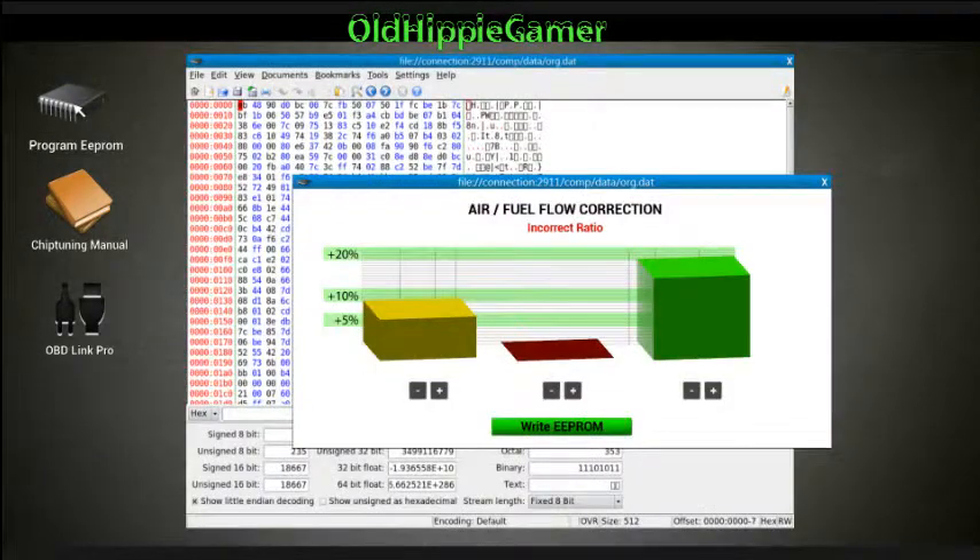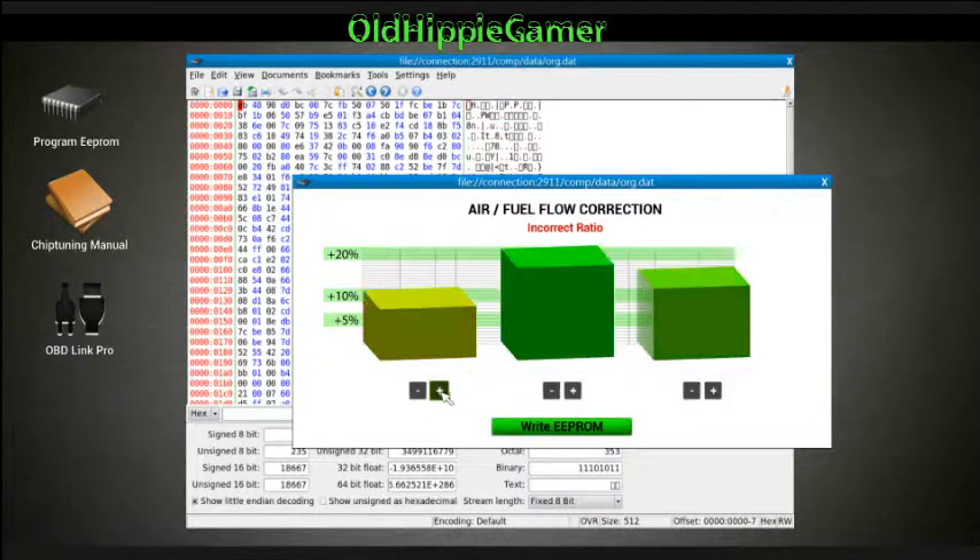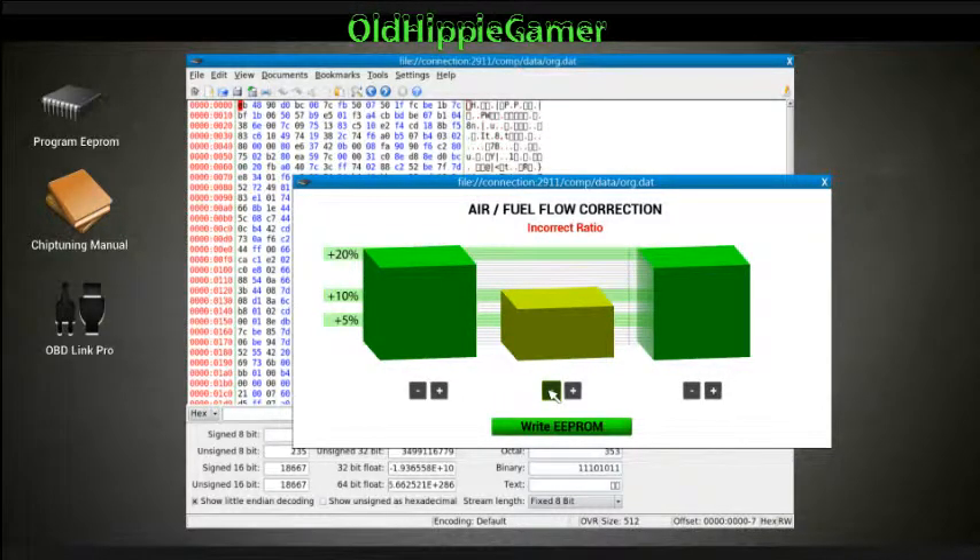Open this up and go to your EEPROM program. You'll see three settings here. I've watched a lot of people have trouble with this by clicking one and then the other and then the other. Well, the trick is to get the two on the ends at the same level, and then when you move the middle one, the ones on the end will level up at the same time. We're going to try and get this all the way up to 20%.